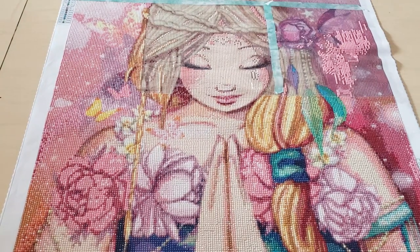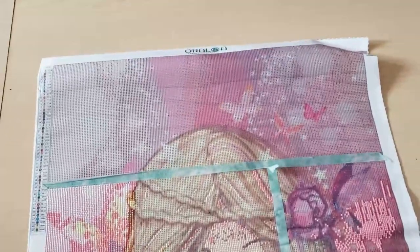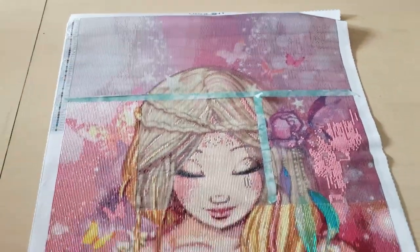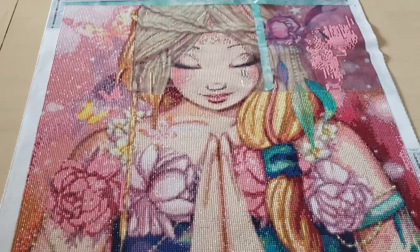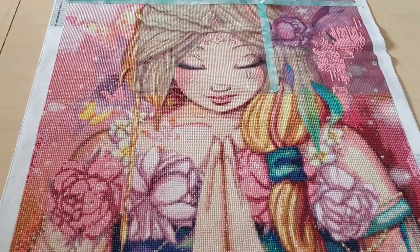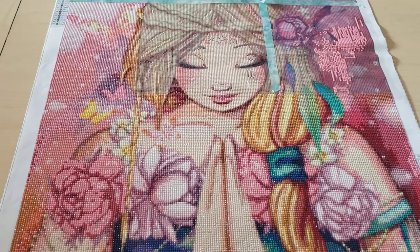I only have a little bit left to do. So I am going to finish this one after I'm done my drills and chills canvas, but I figured let's film a video so you can see my progress.